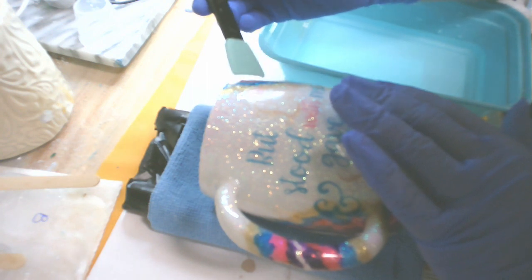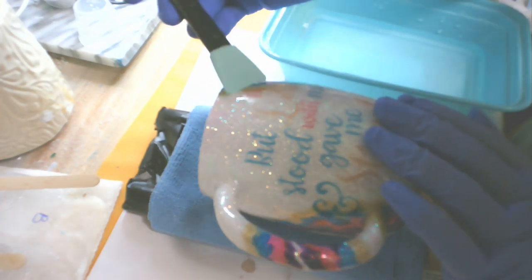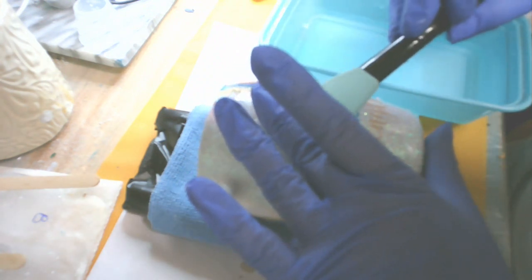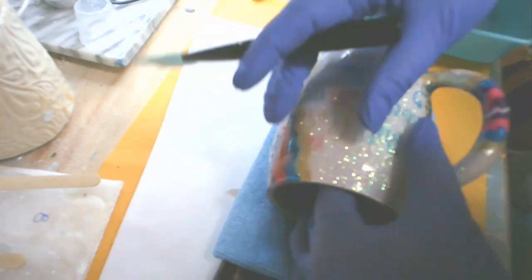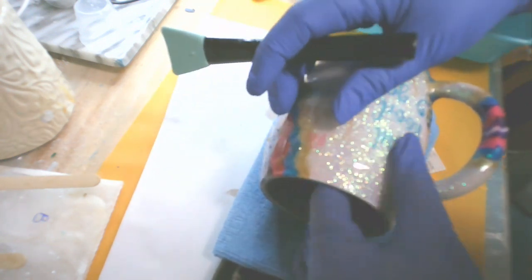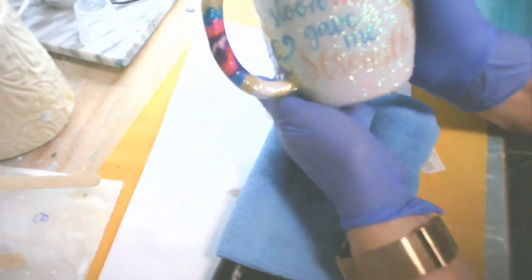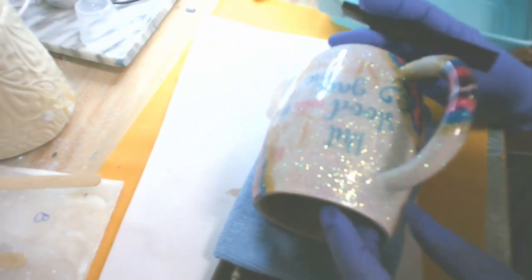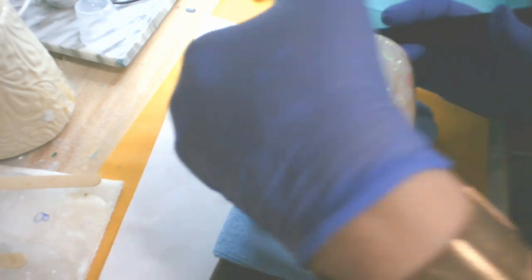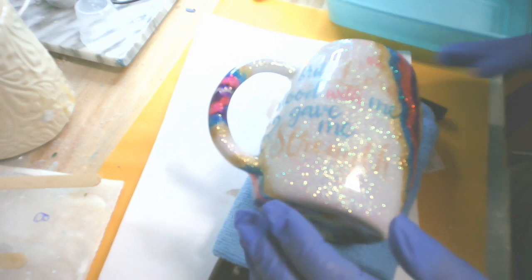Next I use my silicone brush dipped in water to help it glide smoothly over the surface of the water slide without tearing it. I'm not putting a lot of pressure — just letting the weight of the brush do the work — moving the water anywhere I see a little spot underneath, pushing it out to the edges. Once I get all the water out I make sure the edges are laying flat because I don't want the resin to get under there and lift the decal away.